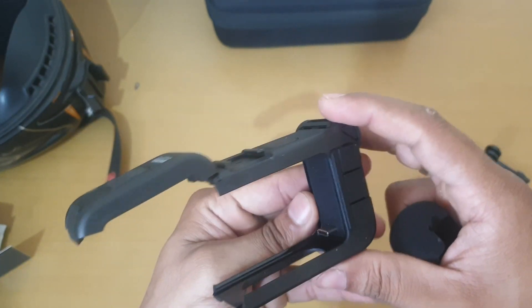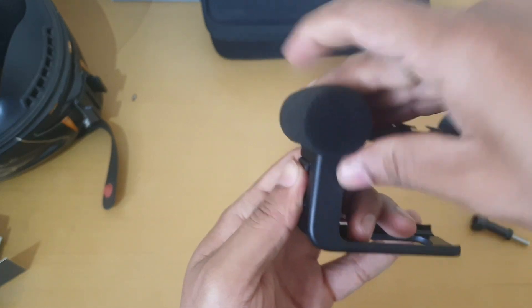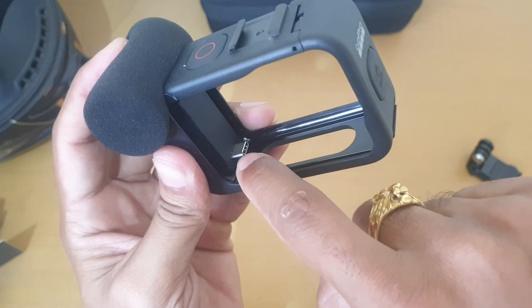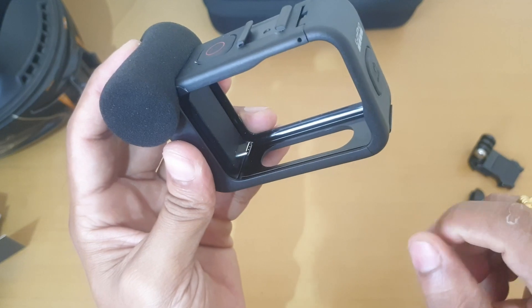We will make it a proper video setup. This is the mic — we will connect it this way. It is magnetic. If you see this point, this will connect with our GoPro. Let's go ahead and connect it with the GoPro.